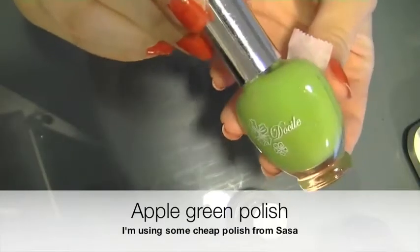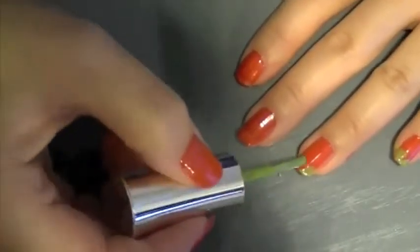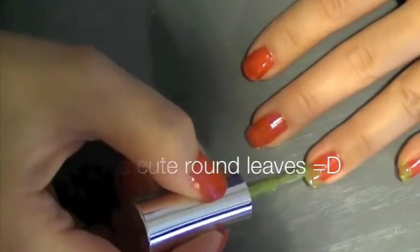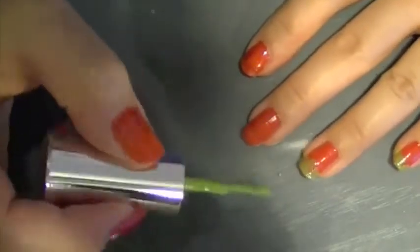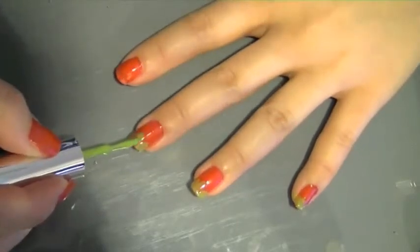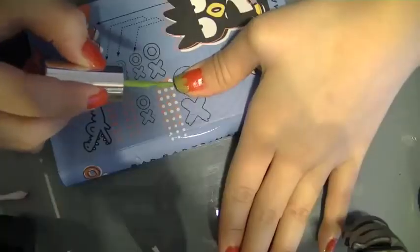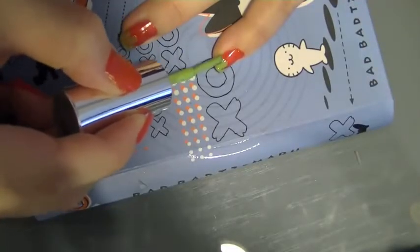Now, using an apple green polish, I'm just applying three blobs like so because we're creating leaves, but we want them to look almost cartoony. To me, I think it looks cuter this way, but you can of course make them look sharp if you wish. You can see that the green doesn't really show up so well on top of the red, but that's okay because I'm going to be applying two coats. Now you can see the green shows up a lot better.